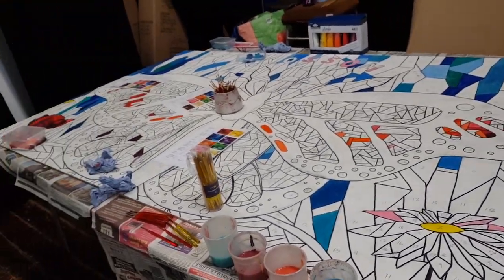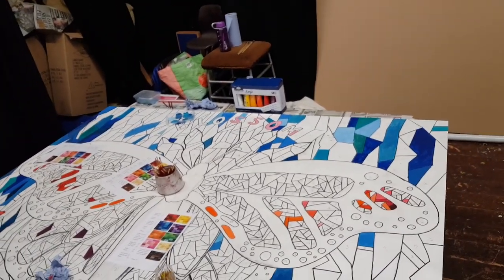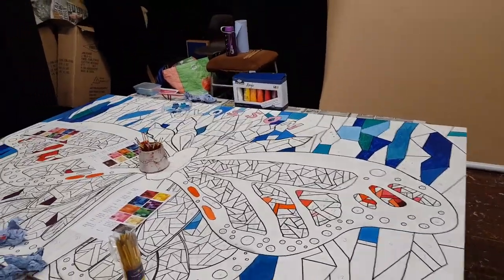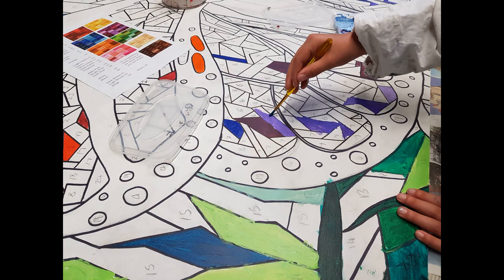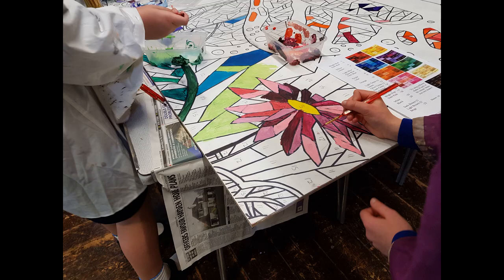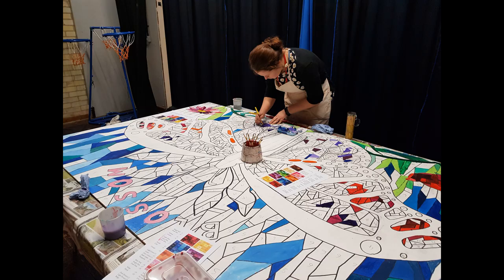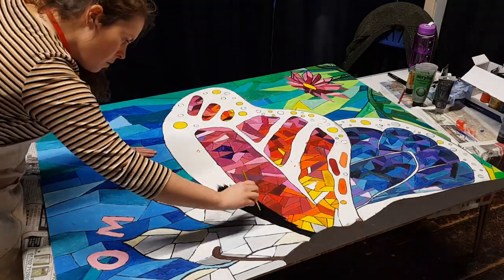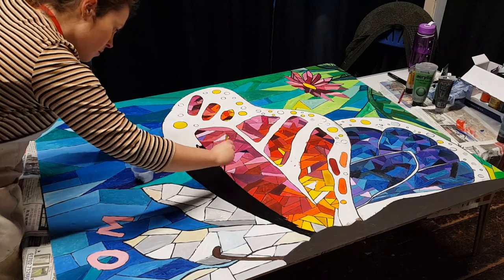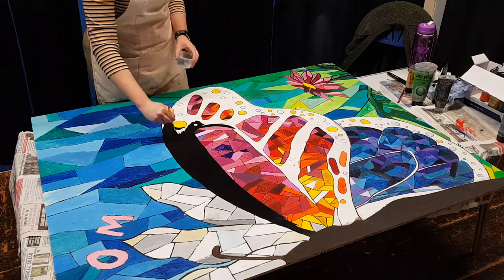Then I went on to number it. I didn't video that part because that could have been a little bit boring. That's when I got all the children to come in and help me paint, and they did a fantastic job staying within the lines, picking and choosing nice colours, and mixing new colours, which is also quite a good skill to learn. I didn't get any footage of this but I got some nice pictures.